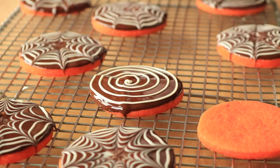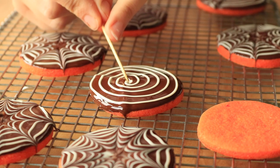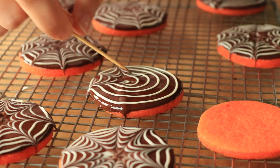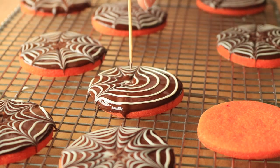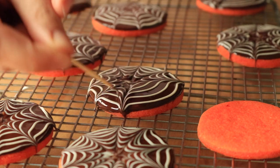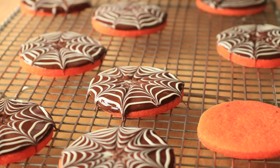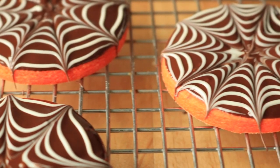Then take a toothpick or a small paring knife and drag the lines from center to edge in consistent intervals. I like to drag the lines off the cookie edge — I think it looks more spider-webby that way.